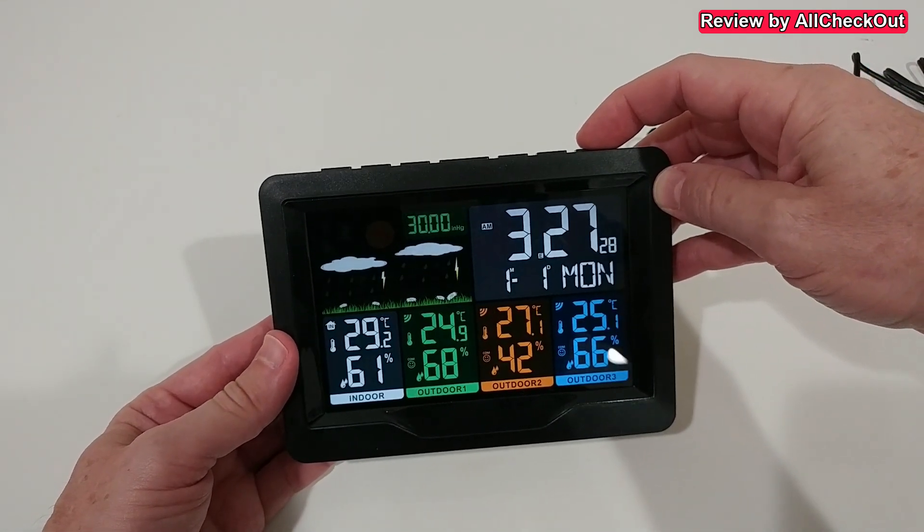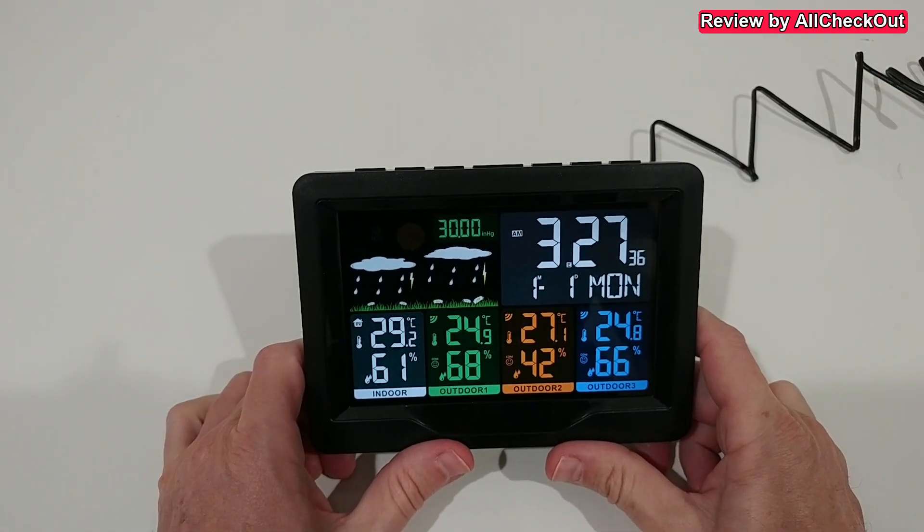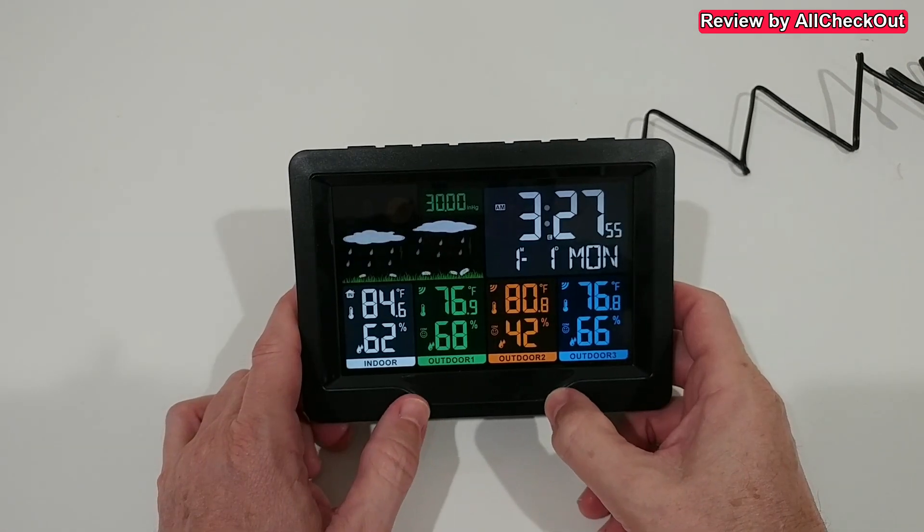With the alarm button we can activate or deactivate the different alarms — alarm one, alarm two, both on, or both off. On the right side we can switch between Celsius and Fahrenheit for all areas. So it's pretty easy to use and we have really a lot of possibilities and a lot of information.